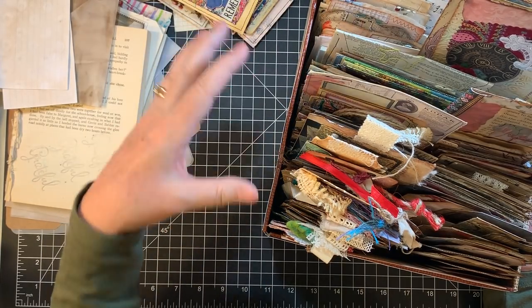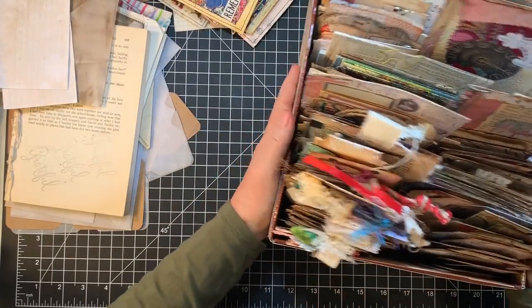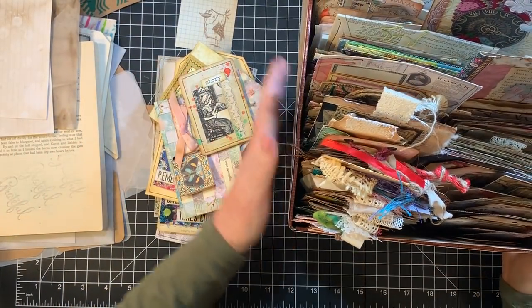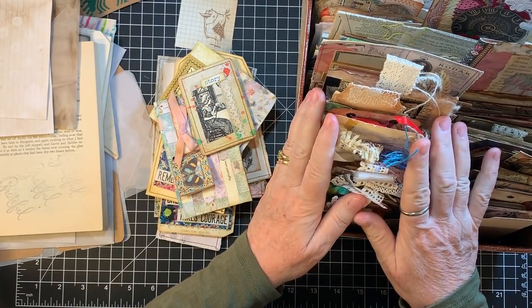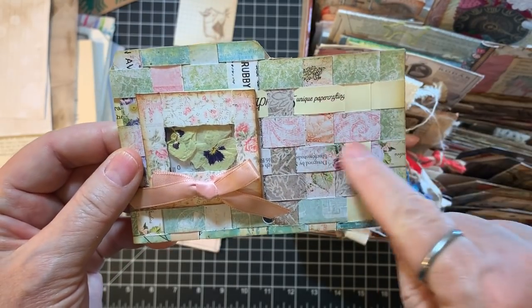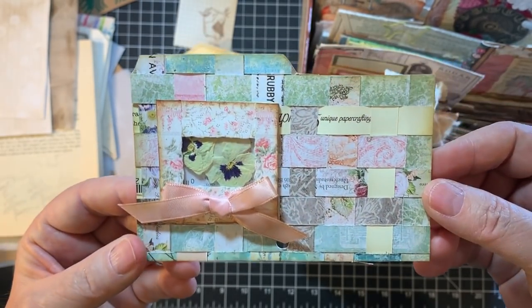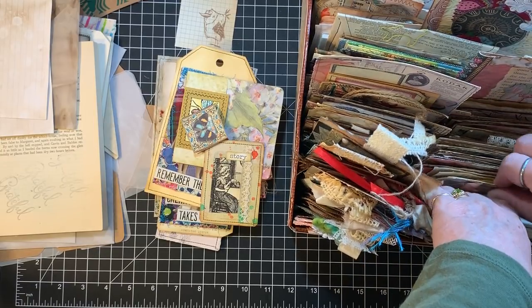I also had a pile of embellishments to work on. On my Patreon channel I did a video using some of those up. I had this index card with the weaving of brown strips of scrapbook paper, and a little slide I made in a Three and Thirty. I put them together, inked it up, and it's a super cute little pocket — filed it right there.